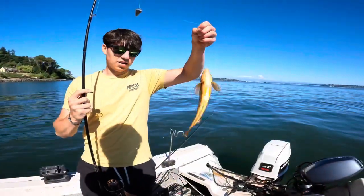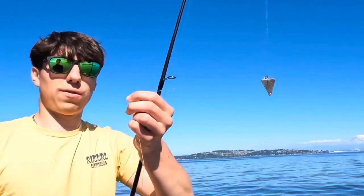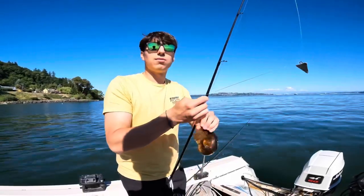Well guys, caught an unexpected thing that we're going to be eating tonight — kelp greenling, probably one of my favorite fish that we get out here in the sound. Get the hook out and throw her in the bin.